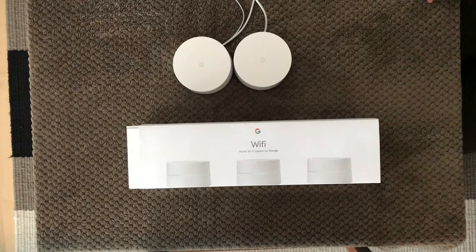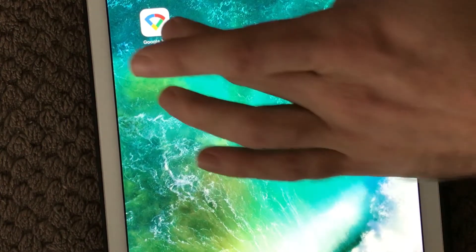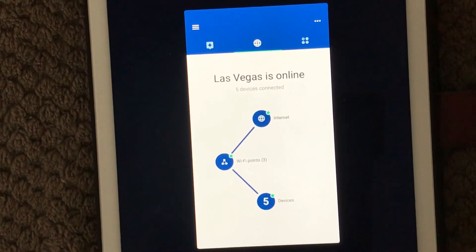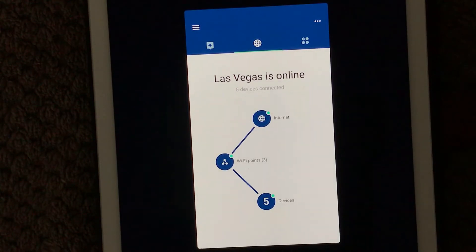Now I'm going to show you just how to test and add an extra point in the Google Wi-Fi app. I can open the app by clicking this icon, and you can see the app is opening up. In here I get an overview of my Google Wi-Fi network — you can see I have three Google points.